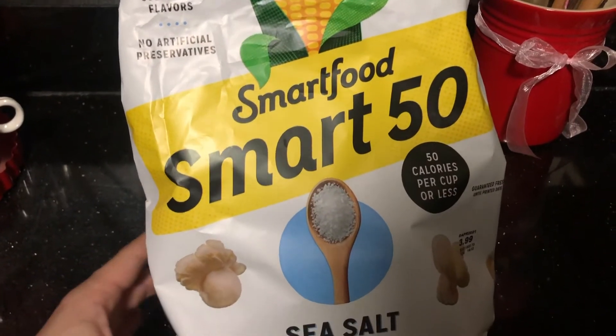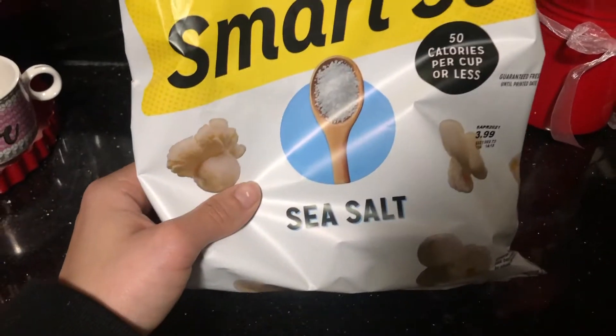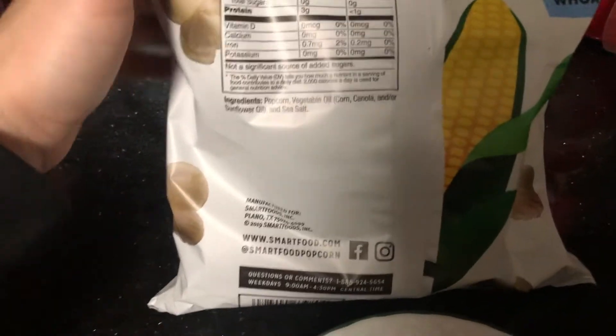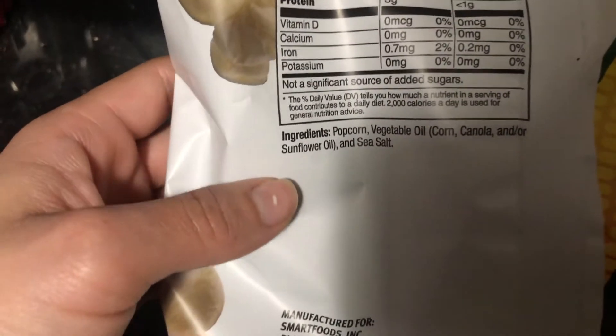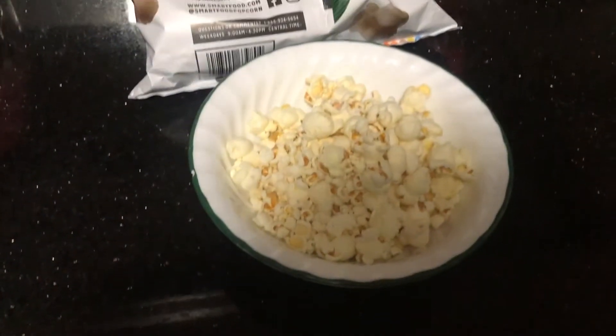Let me show you the popcorn that I get at Target — you can get it at Walmart too. It's the Smart 50 sea salt, which is 50 calories per cup, so you can eat two cups and still only get about 100 calories, as opposed to regular popcorn which would be more. The macros are pretty great and there are only about four ingredients, which is not bad at all. This is my afternoon snack.